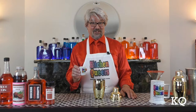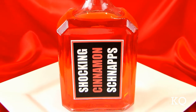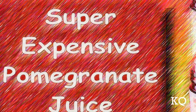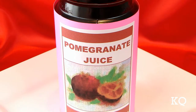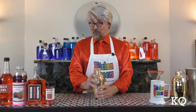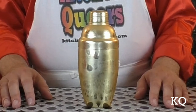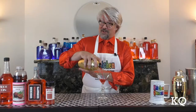Now it's time for the cinnamon liqueur. This cinnamon liqueur tastes just like old-fashioned red-hot candies. And finally, the pomegranate juice. No need to use super expensive brand-name pomegranate juice — the house brand from the grocery store will work just fine. Now we want to be sure and place the strainer and cap on the shaker very securely, and we're ready to shake. Shake the cocktail mixture vigorously for eight to ten seconds, or until the exterior of the shaker becomes very cold and frosty.